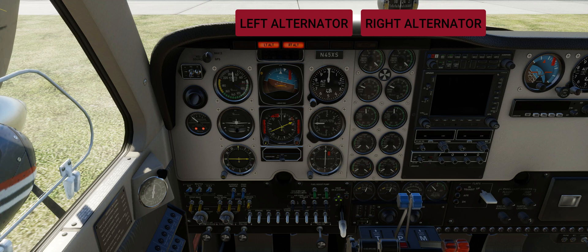The alternators are protected by current limiters. Individual alternator output is indicated by two load meters on the instrument panel, which give a percentage reading of the load on the system. Two warning lights, placarded alternator left and right, located in the floating instrument panel, will illuminate whenever the respective alternator is disconnected from the bus by low voltage or an over voltage condition, or with the switch in the off position.